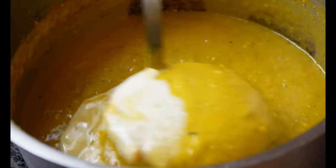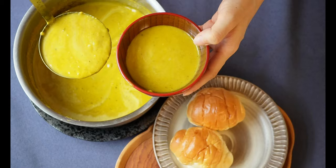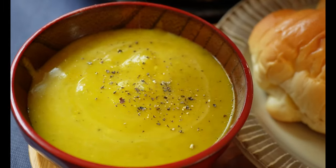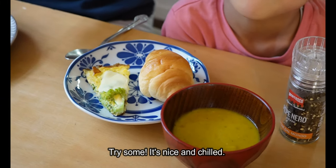I ate the soup for dinner but it's tasty, and I'll take it. Did you eat the soup? You ate it — soup!